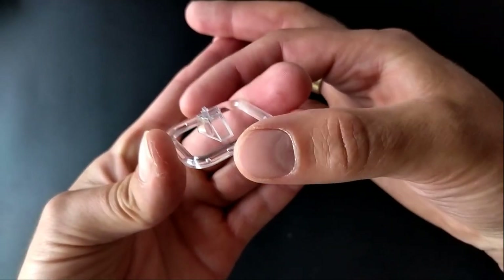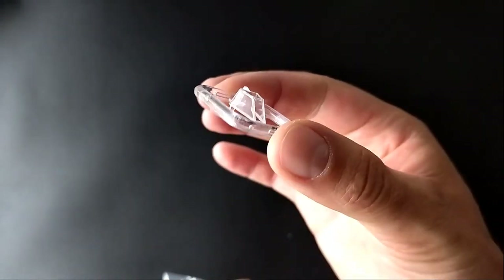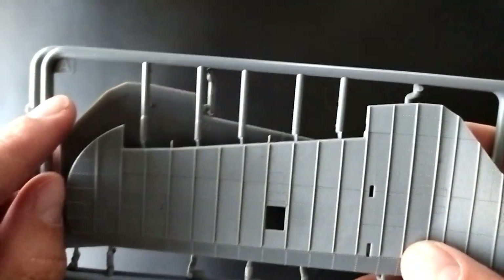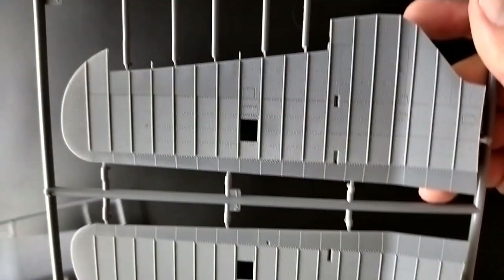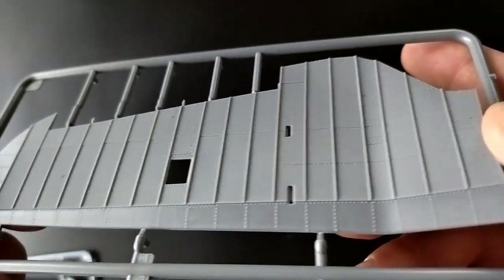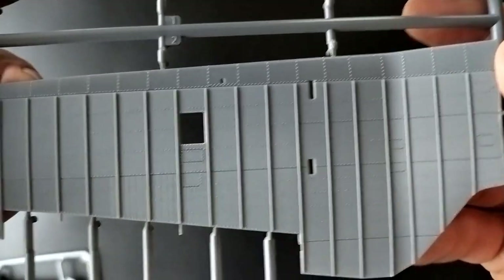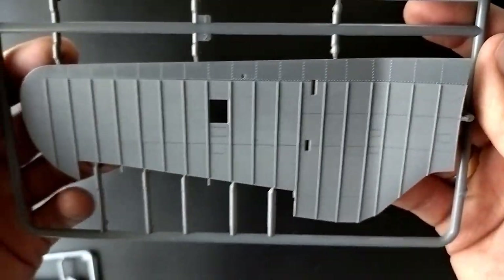Let's have a look at the parts. The clear windshield looks very good — I do not see any scratches or plastic that needs to be polished. On the A and B sprues we have upper and lower parts for the wings, looking very detailed. It looks really, really nice; I don't see any plastic residue or flash that needs to be removed. The mold looks very sharp.